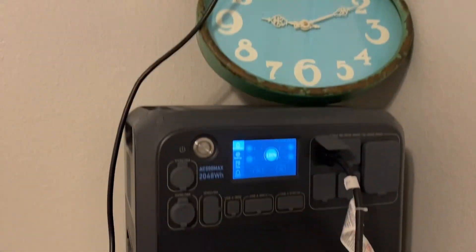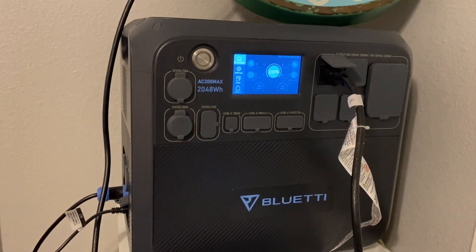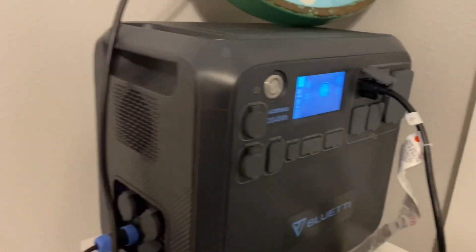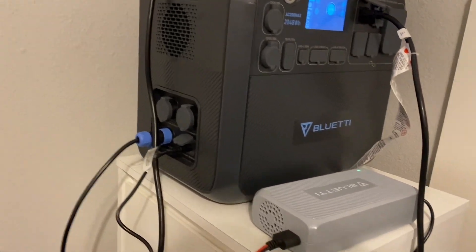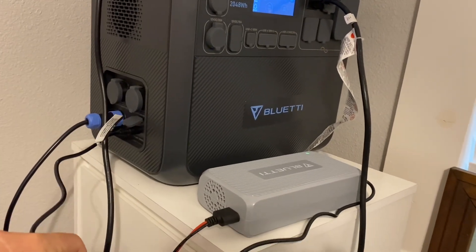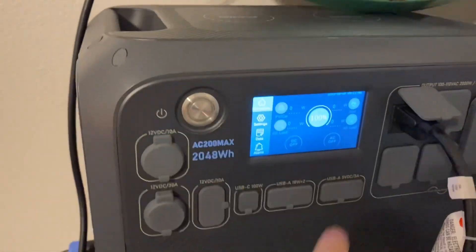We're going to time it and see how long we can run it. The other day we did two and a half hours - we should be able to run a lot more today with the solar hooked up. I have 1100 watts coming in: 800 coming in through the regular solar hooked up, and then another 300 coming in through the DC enhancer, for a total of 1100 watts. We have to turn on the AC inverter.